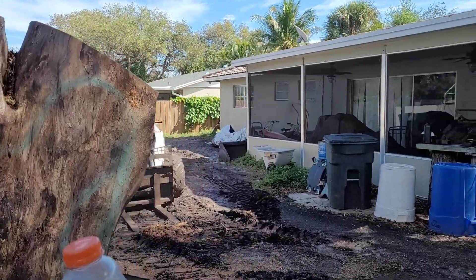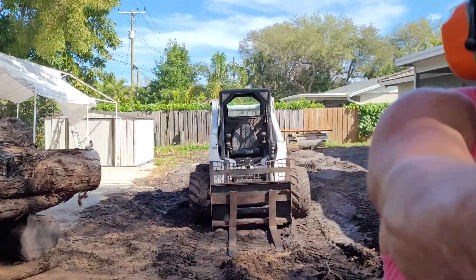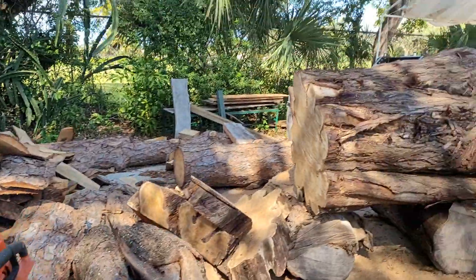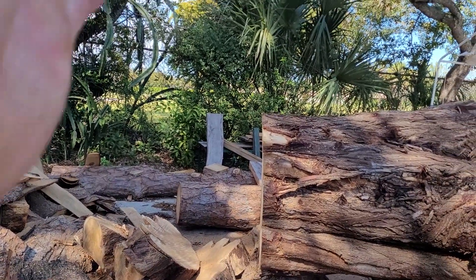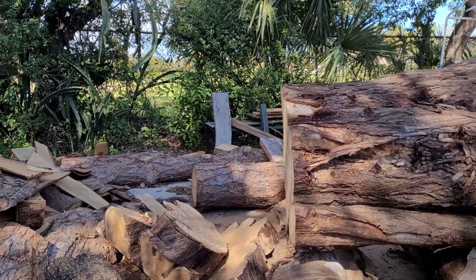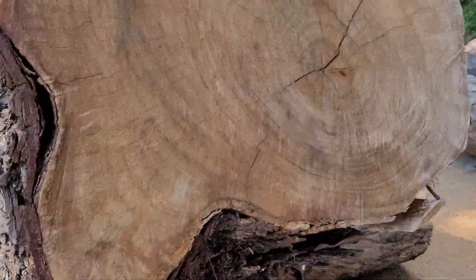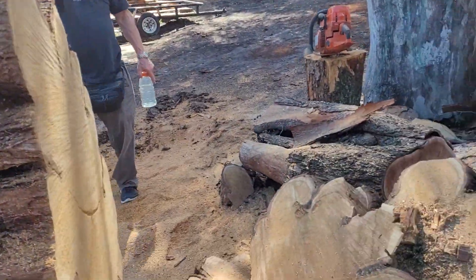Hell, that cut faster! I think that cut faster than the 088, didn't it? I think so. The 088 had a dull 404 chain — even though it was square filed, it was still beat up a little bit. But that's a pretty decent cut. It's got a little arc to it, I guess you'd say.